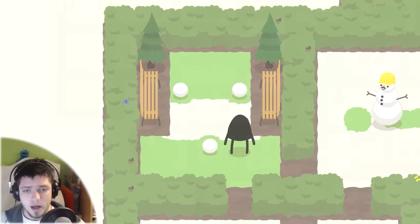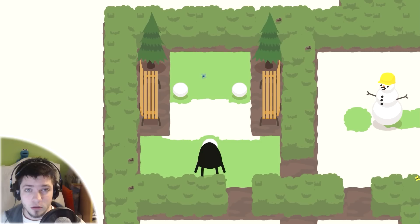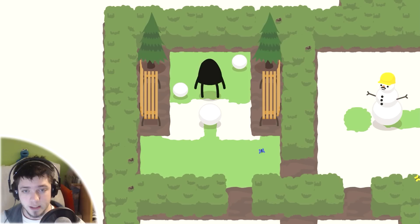How does the game work? This is a game where you have to build snowmen, surprisingly, and you have three balls to build the snowmen. When you push each of the balls, they become bigger. There are three stages. The first stage is the little ball.